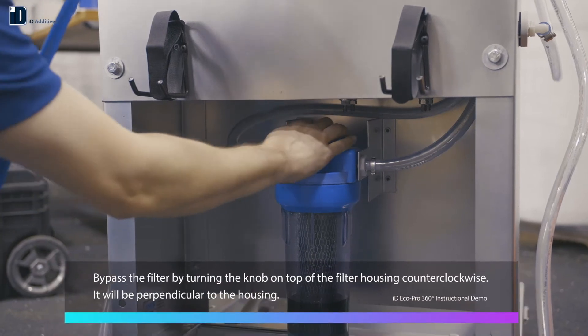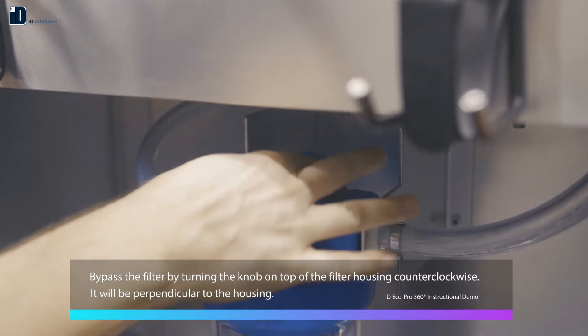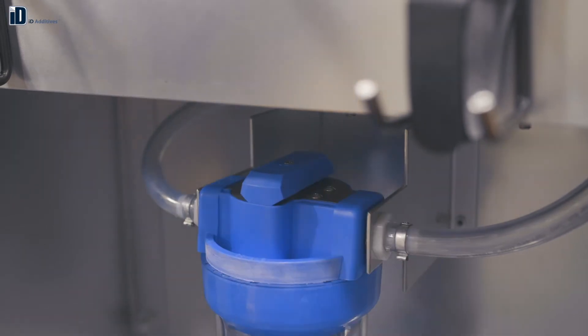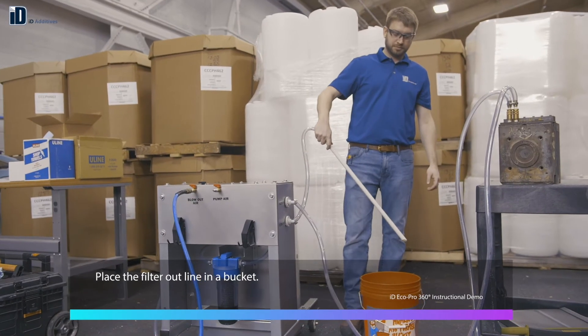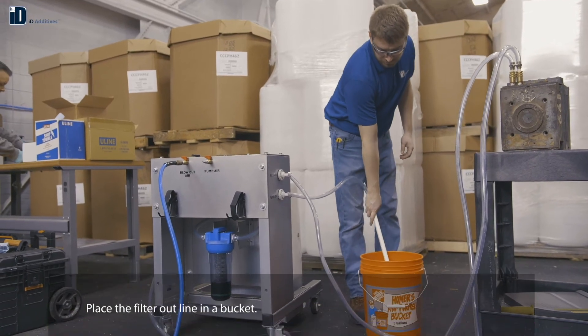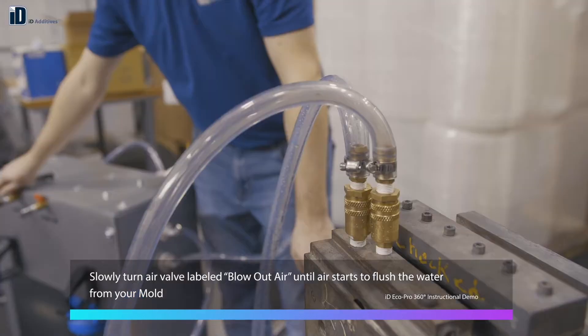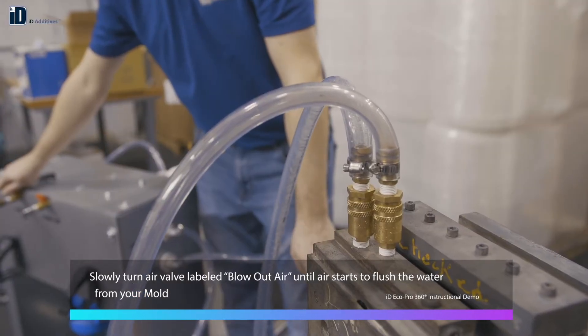Bypass the filter by turning the knob on top of the filter housing counterclockwise — it will be perpendicular to the housing. Place the filter out line in a bucket or other receptacle to collect water. Connect air, then slowly turn the air valve labeled blow out air until air starts to flush the water from your mold.